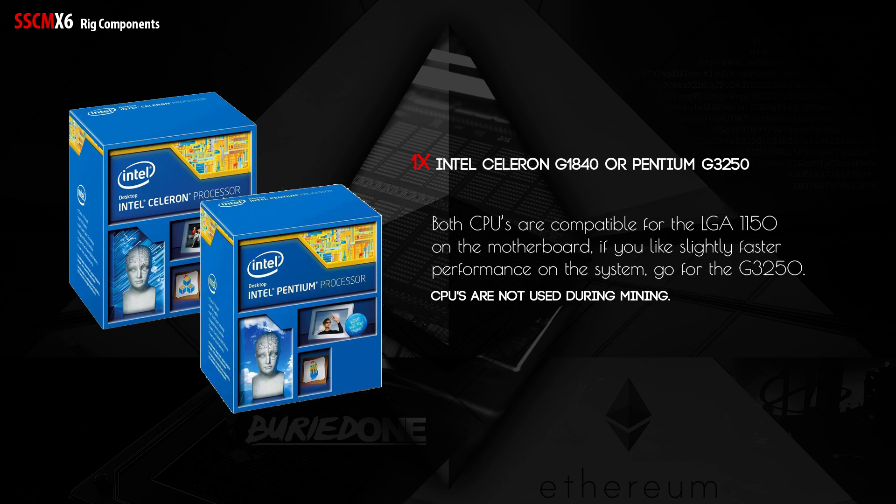Next up we have the Intel Celeron G1840 or the Pentium G3250 — both CPUs are compatible. For people that want slightly faster system performance, go for the G3250, since installing systems, reloads, and general tasks go a bit faster. It's worth spending the slight extra on the budget.